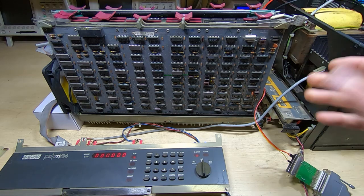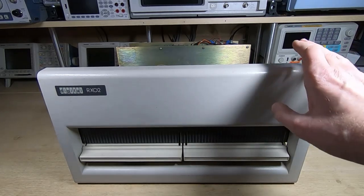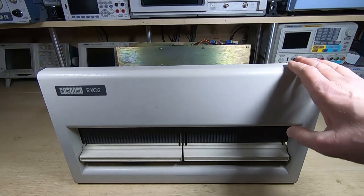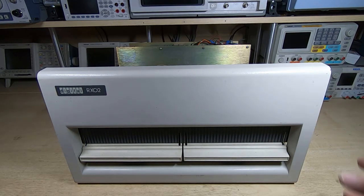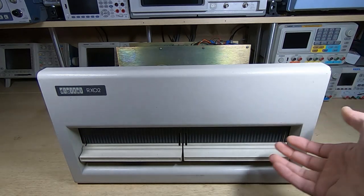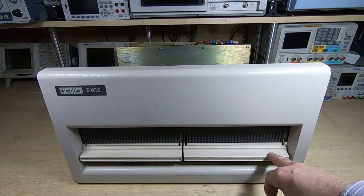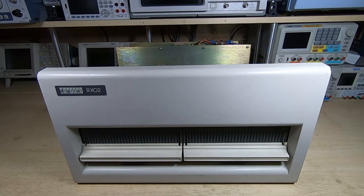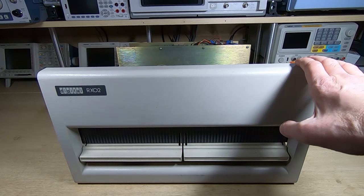Here is the first of our RX-02 dual floppy drives. The plan is to strip it right down — I don't want to just power it up as I don't know what state it's in. It rattles, so there are obviously loose things inside. We'll strip it down, properly restore and refurbish both drives. The electronics may need repair too, so this might be a bit of a repair series in its own right.